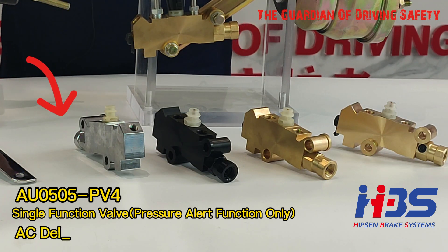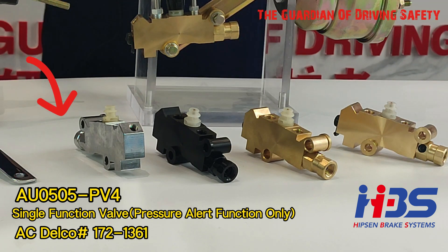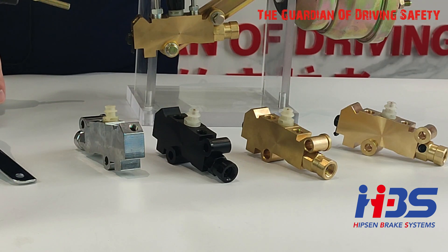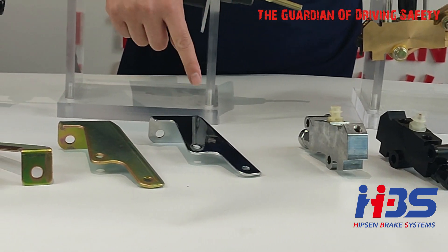The PV4 is also designed by AC Delco. The AC Delco numbers are 17213353 and 16213351. We also offer different brackets which are very popular on the market — whatever you want to use, you can choose the best one you like.